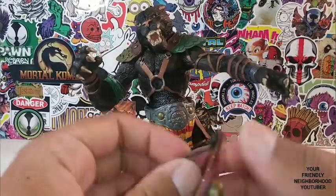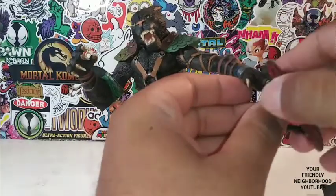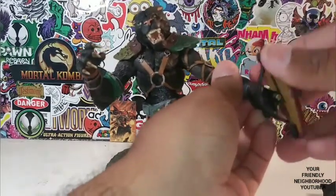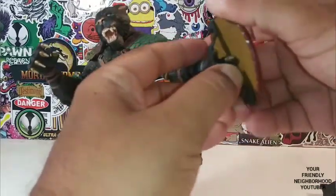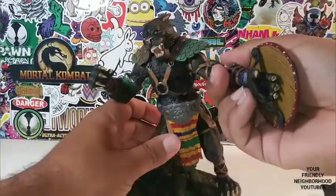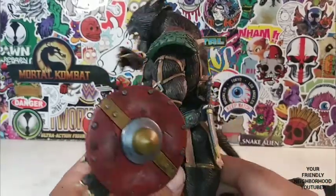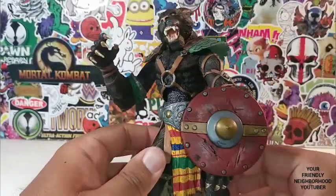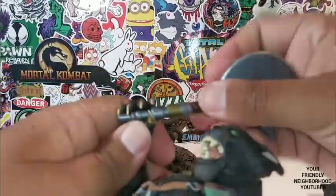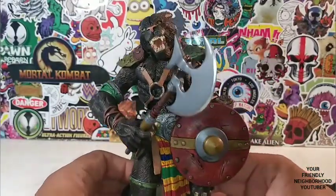I showed you guys the articulation — let's put some weapons into his hands. Will he be able to hold the shield? He holds the shield beautifully, dude — look at that. And if you want it inwards, you can have it inwards like that. Damn, they did an amazing job. Let's see how well he holds the axe — look at that, wow. He holds it beautifully.